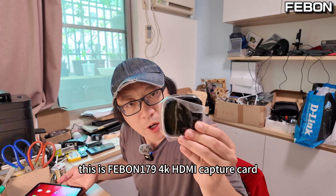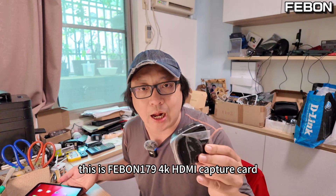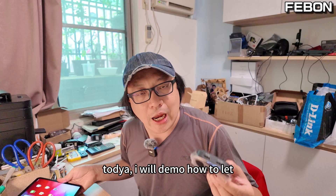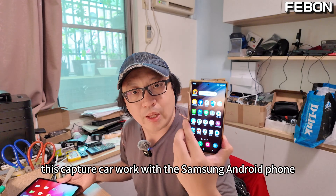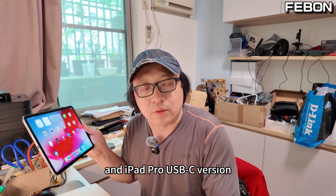Hi everyone, this is the Febom 179 Plus 4K HDMI capture card. It can do 4K UVC output. Today I will demo how to let this capture card work with the Samsung Android phone S22 and iPad Pro USB-C version.